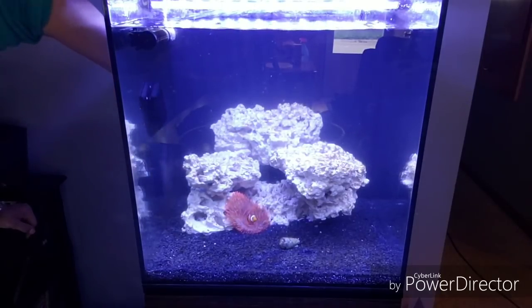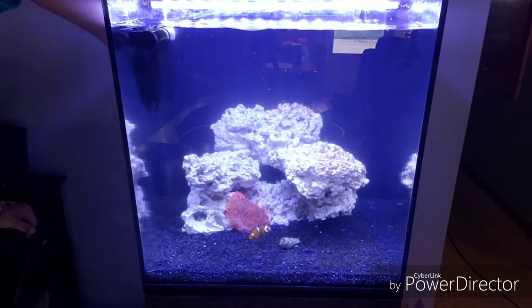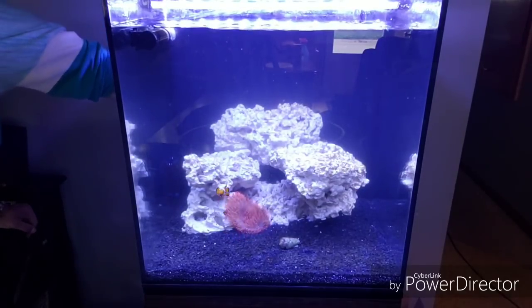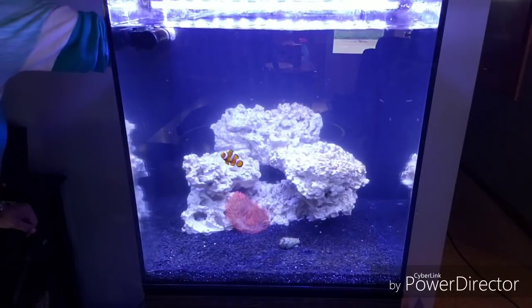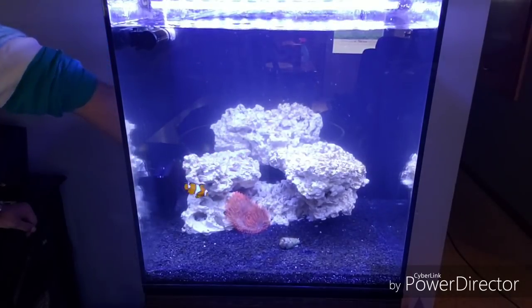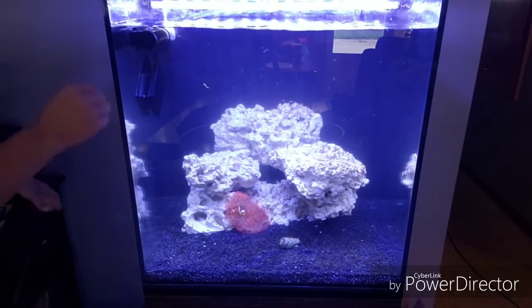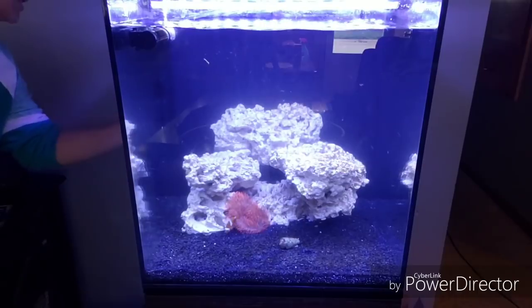I'm probably going to do a small water change — maybe a five gallon water change. And I'll show you guys my skimmer is working back there because it has stuff in it, so that means I get to clean it. I can clean that out and share that with you in just a second — it looks pretty.